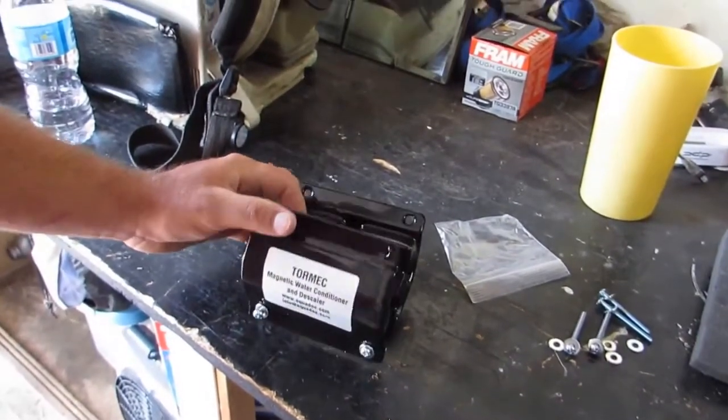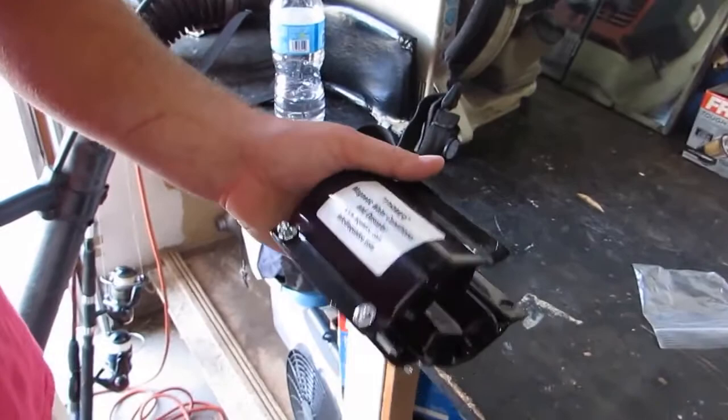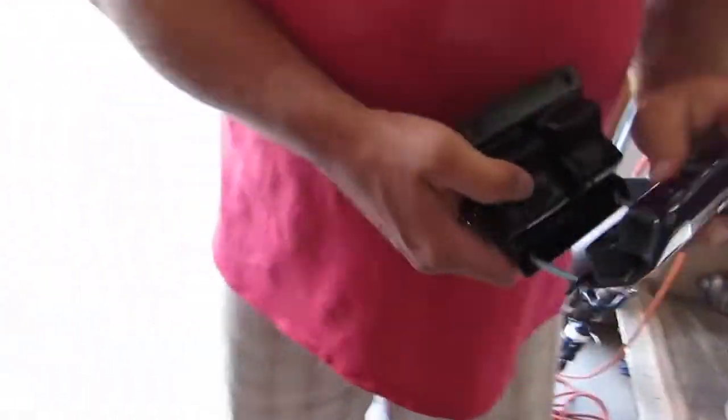We're going to follow through with Mr. Scott here as he puts these on. He's attached one side first, so he slides it around the pipe, and then he'll put in the other two nuts and bolts. Let's walk over here while he puts that on the cold water side.